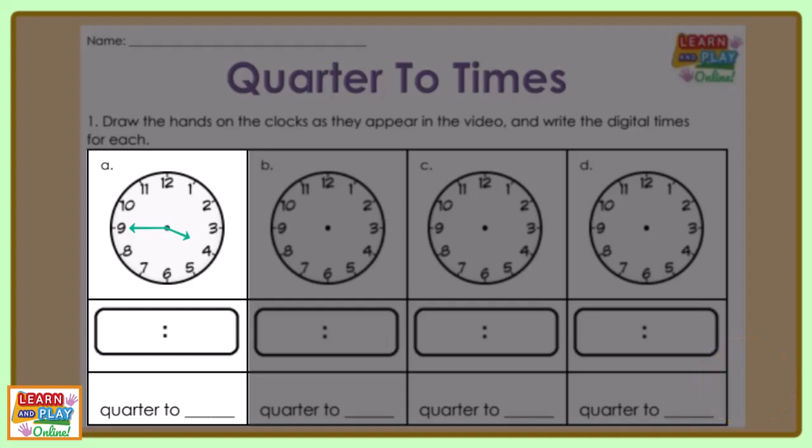Now let's closely examine where the hands are pointing. The minute hand is pointing to the nine, so that means that 45 minutes has passed the hour. The hour hand is past the 3 and has not reached the number 4, which means we are still in the third hour. To write this digitally it would be 3:45.